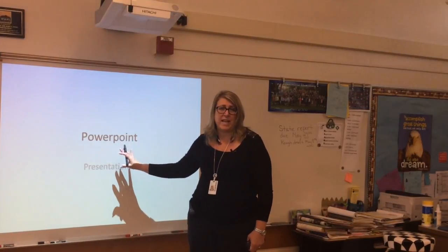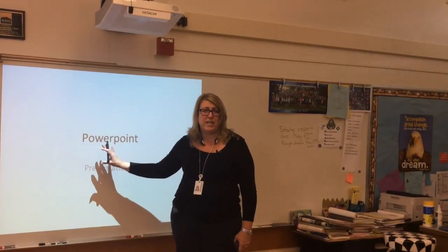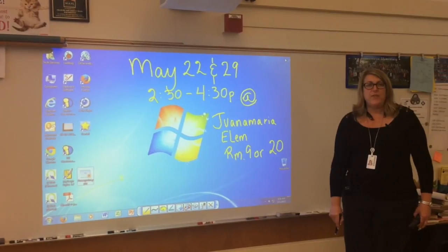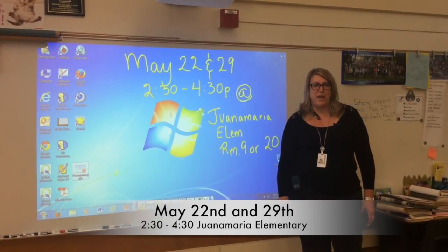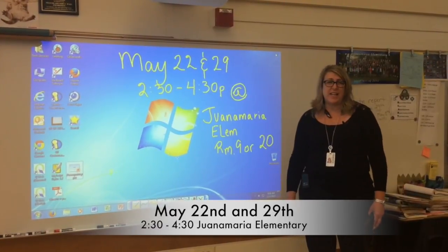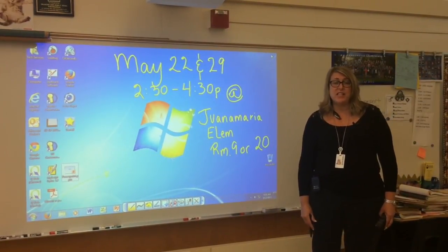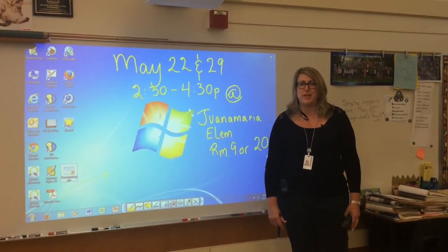It's my hope that with this technology, we can move Ventura Unified School District into the 21st century and give teachers an opportunity to develop their common core skills and to move our kids forward. If you have more questions or just want to see it in action and play with the interactive whiteboard, please feel free to join us at Juan and Maria on May 22nd or May 29th from 2:30 to 4:30 in either Room 9 or Room 20, so that you can see for yourself how this technology can transform the learning experience in your classroom.